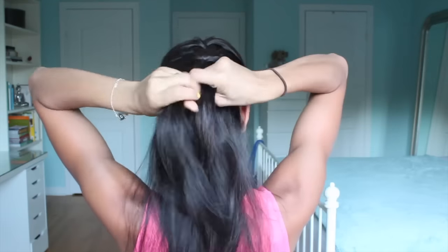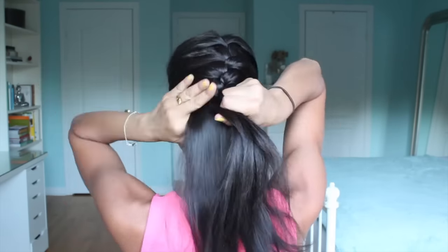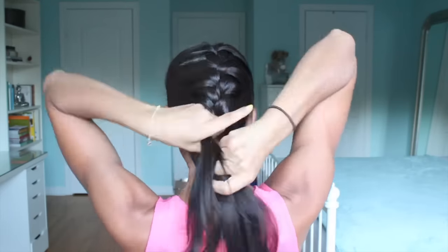Once you've finished braiding in the back and reached the nape of your neck, all you want to do is finish off with a regular three-strand braid. Braid that all the way to the end and secure it with a small elastic band. Once you have the end secured, you're pretty much done. If you have flyaways or baby hair, just apply a little bit of hairspray to smooth it all down — and the French braid is done.